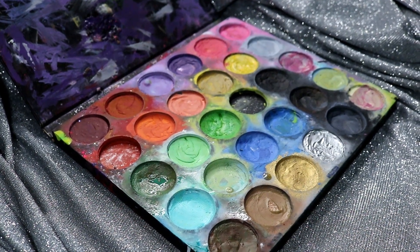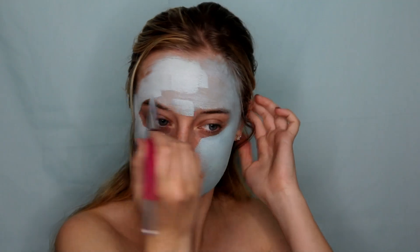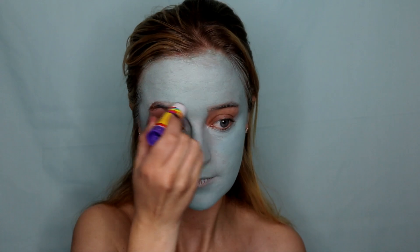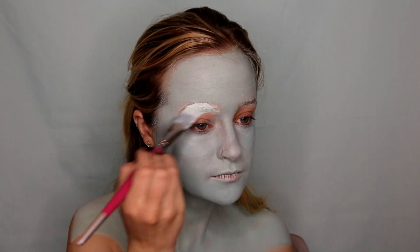To begin this look, I'm going in with Mehron Makeup's Paradise Paint in teal, light green, and white, mixing all three shades together to create a very gray, undead look. I'm going to paint my face, neck, and chest with it, and of course cover my eyebrows with a washable glue stick, just to make sure it is easy to paint right over my eyebrows and I don't have to worry about them getting in the way.